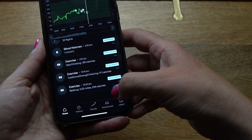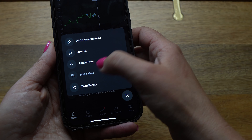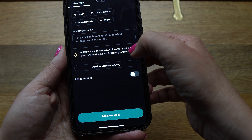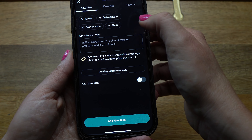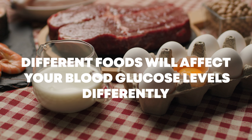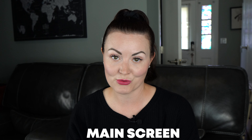The final option under the plus sign is Add Meal. You can adjust what meal you're eating, scan barcodes of food packaging, or take a photo of your meal — their AI will automatically identify the different food options to put into your diary. NutriSense has a robust food database that makes tracking really easy, which is great if you're trying to learn how different foods affect your blood glucose levels.